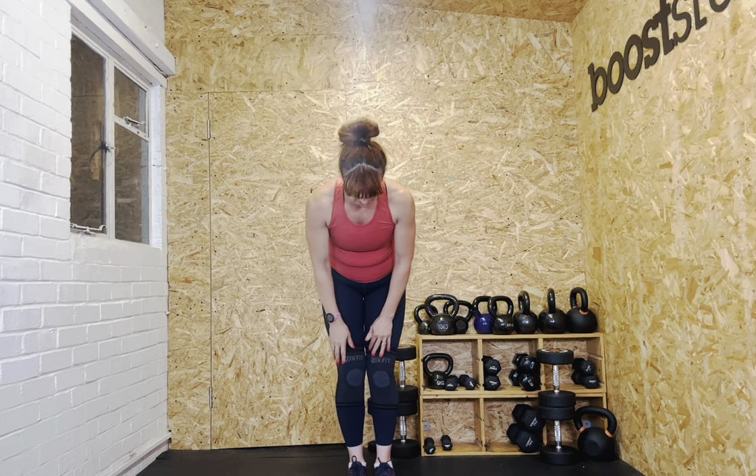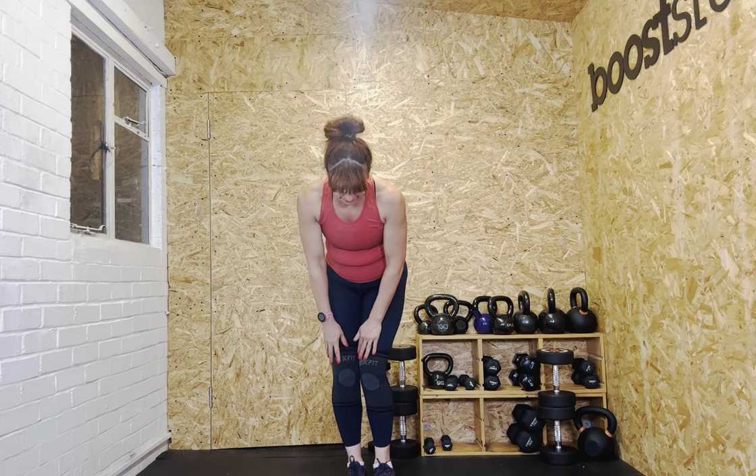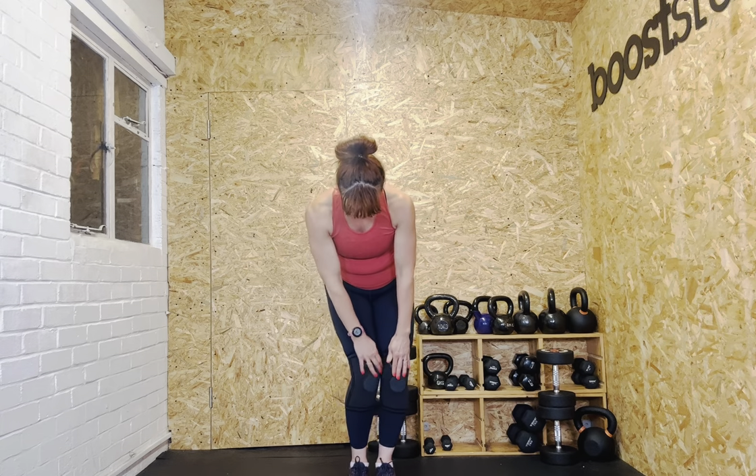And then knee circles — take it a bit bigger if you can, and then the other direction. Then your ankles, in both directions.